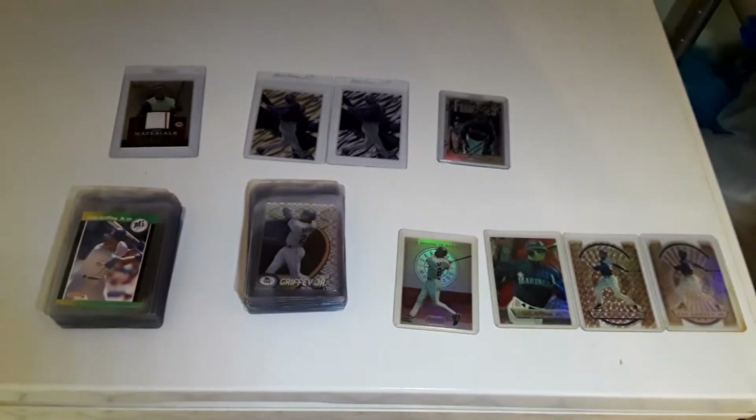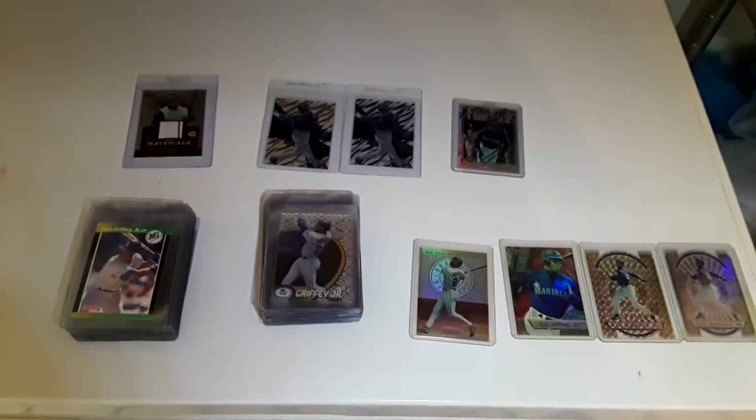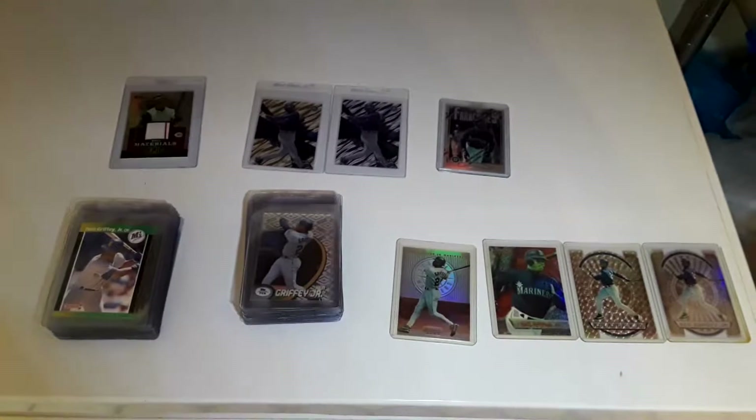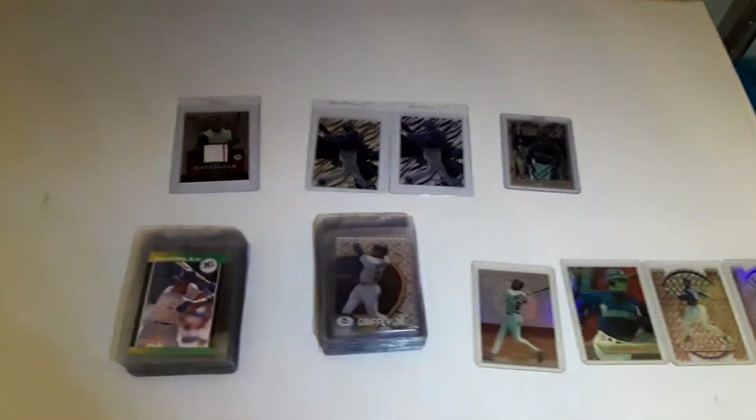Hello YouTubers, today I got a six package mail day — or actually mail week. I'm gonna show them off to you, each pile grouped together as a mail day.